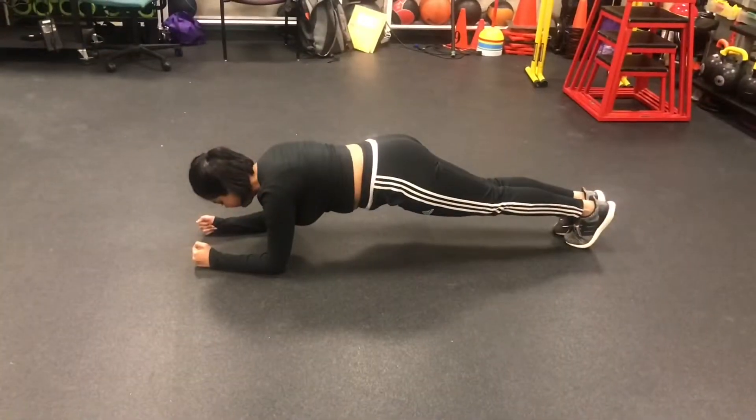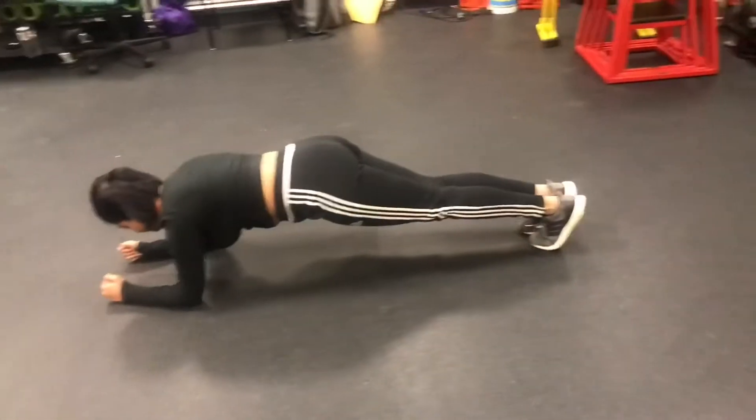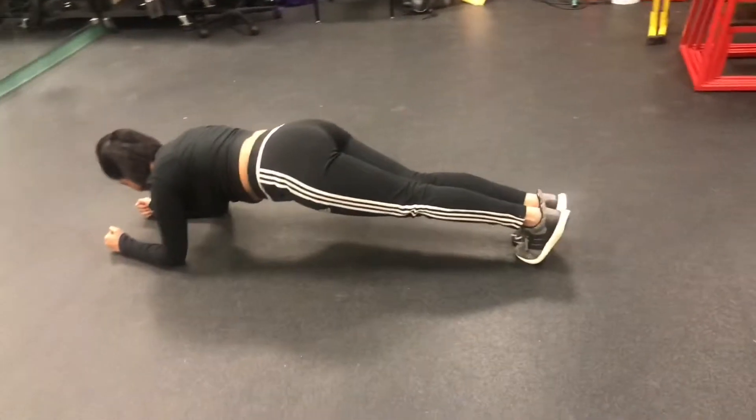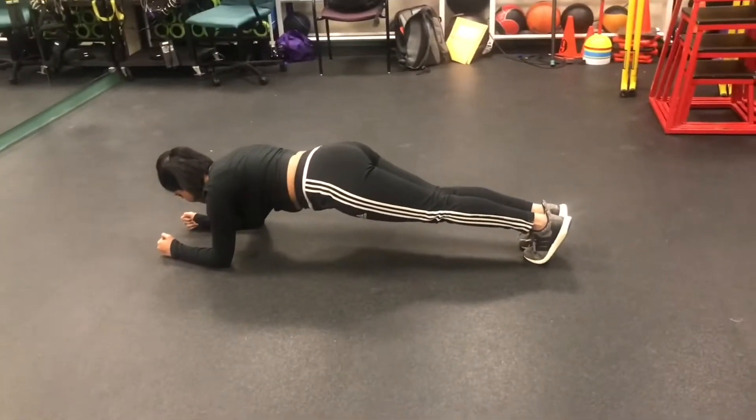The next exercise we have is the plank. Lay in a prone position. Inhale and exhale to engage core. Ensure hands are under shoulders and head is aligned with hip and spine. This exercise is done in the frontal plane and targets the rectus abdominis.